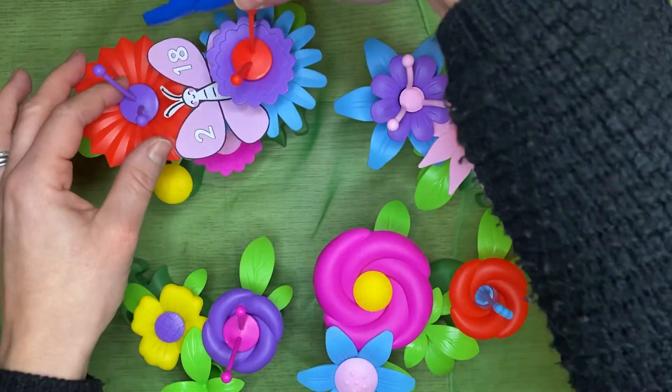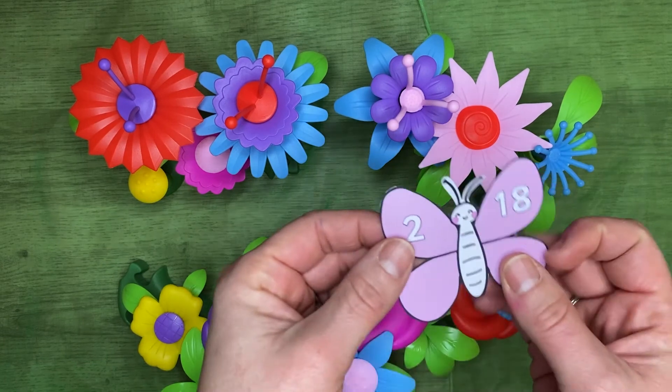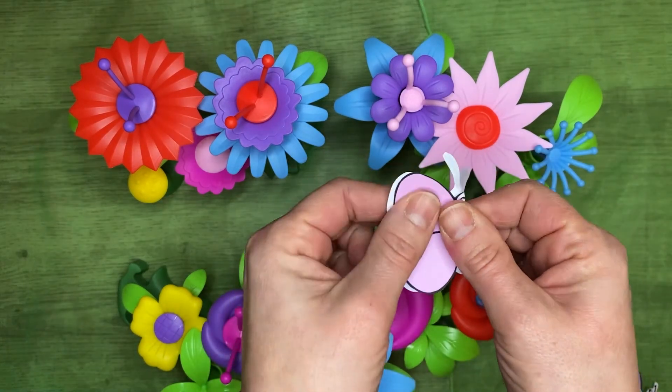If you don't have tweezers, a clothes peg works perfectly. You could make this more challenging by either folding a butterfly in half or cutting it in half.